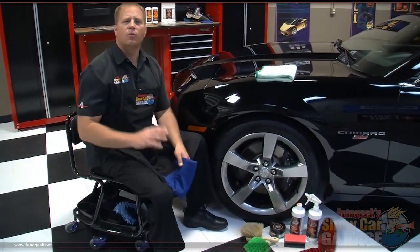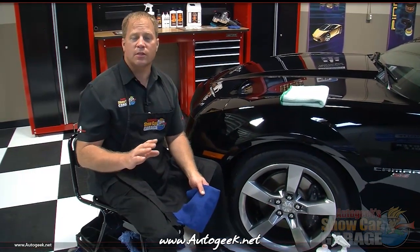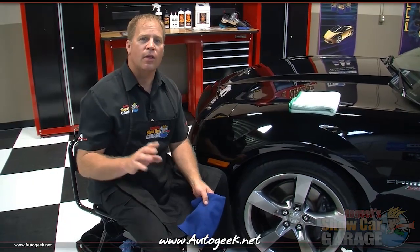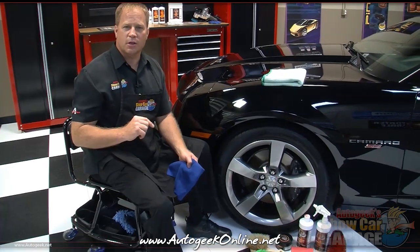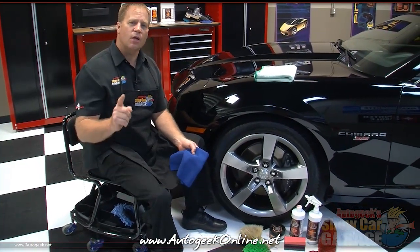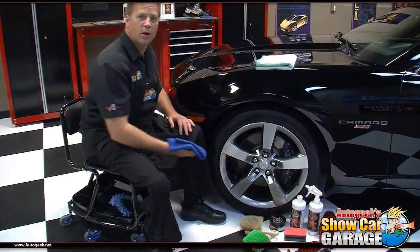That's it for this edition. For more information on anything you've seen here today, visit AutoGeek.net. On the left-hand side, look for a text link that says Shop by Brand and click on it, then look for DP or Detailers Pride and click on that. If you want to watch more how-to videos, in the upper right-hand corner look for a logo that says Show Car Garage. If you have any questions, call us at 1-800-869-3011 where our friendly staff is always ready to help. And don't forget to swing by our fun and friendly discussion forum — that's where you'll find me answering questions and posting new how-to articles. I'm your host Mike Phillips and I'll see you on the next edition of AutoGeek Show Car Garage. Thanks for watching.